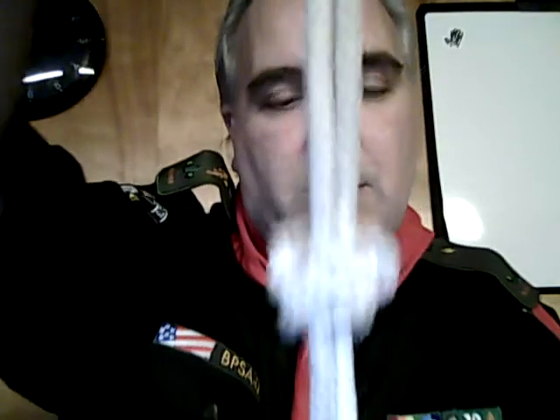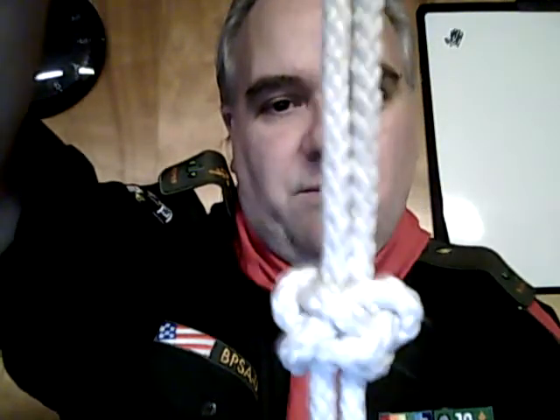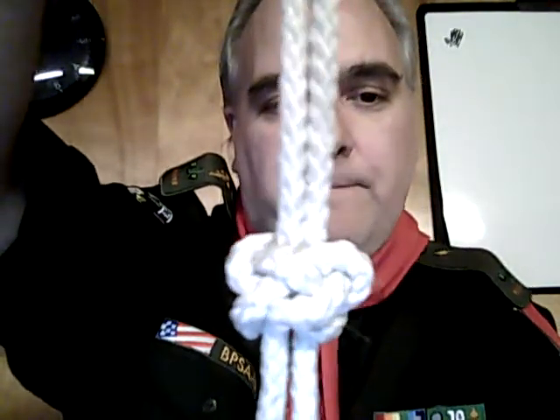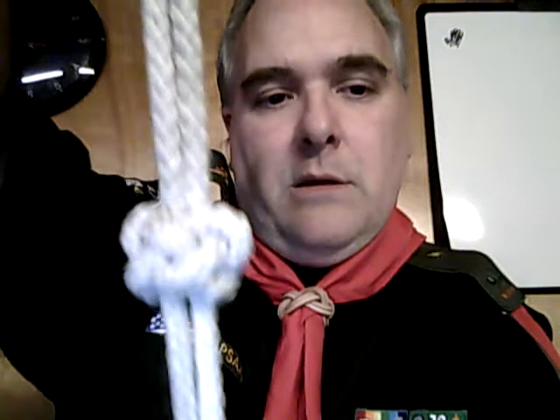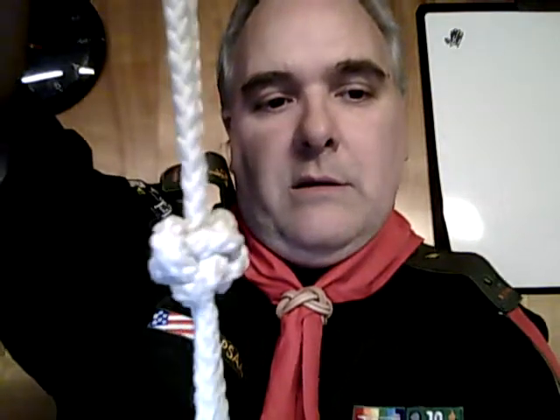And then, once you've got them pretty good and tight and wrapped around each other, you'll end up with a fairly decent-looking diamond knot. There you go.